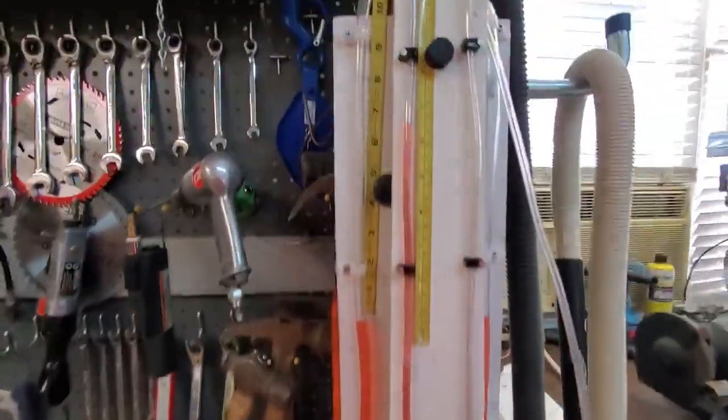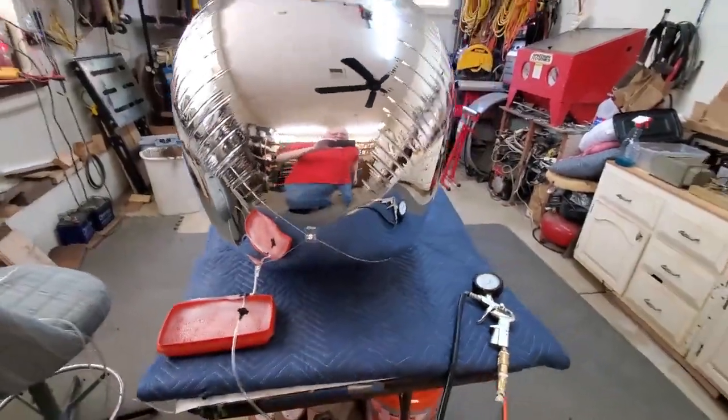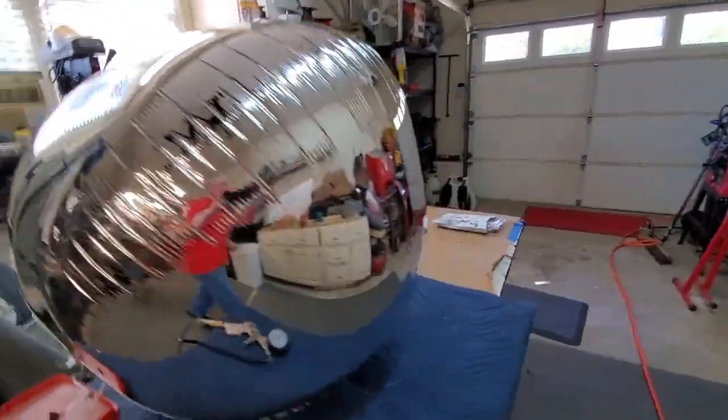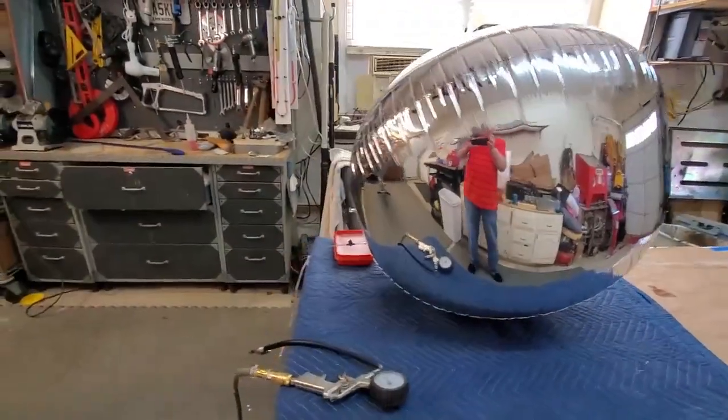All right, we're actually up to six and a half inches — six and a half inches right here on our manometer. We're going to let it sit there for a while. Six and a half inches is quite a bit of pressure. Six and a half times two is 13 inches — that's about 0.45 PSI. So we're going to let it sit like this, let it do its own stretching, and let it fill out for a little while. The manufacturer says it needs to be warm to stretch out, so we're going to help it a little bit with a hairdryer to get some of these wrinkles out.